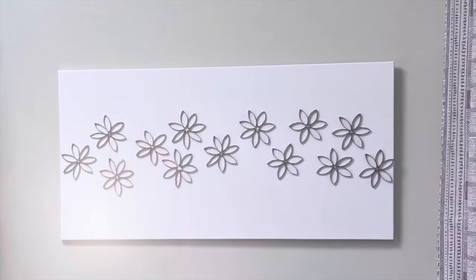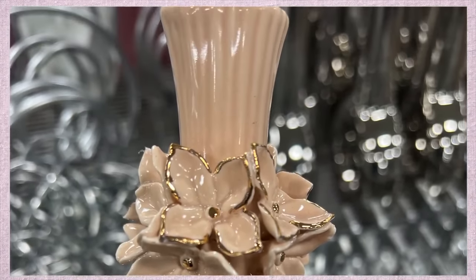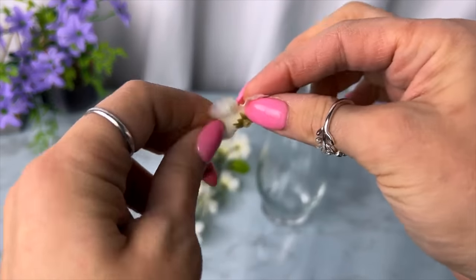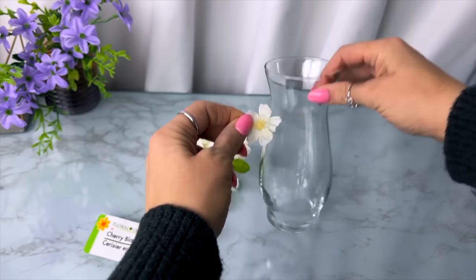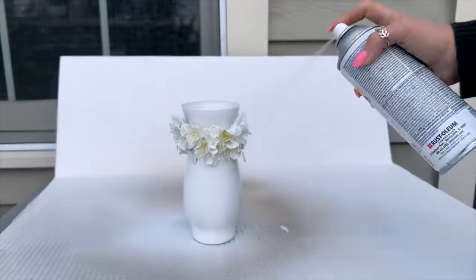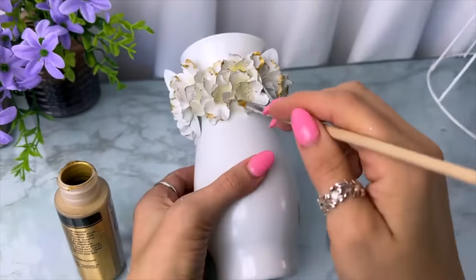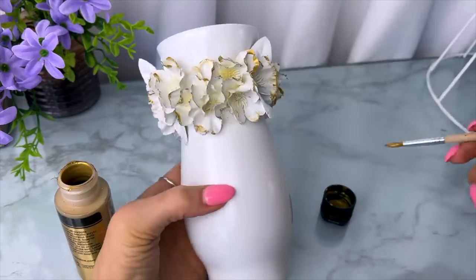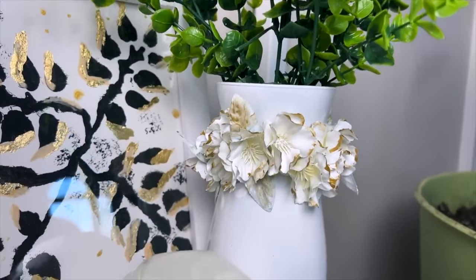The next DIY is a vase inspired by one I saw at At Home. I took a glass vase from Dollar Tree along with a single bouquet of small cherry blossom flowers also from Dollar Tree — just pluck off those flowers, trim the back of the stem, and glue them on around the neck of the vase. Then spray paint the whole thing, and once it's dry come back with some metallic finish acrylic paint to touch up the edges of the flowers for a subtle bit of glam. The spray paint makes the flowers pretty stiff so they feel more like they're part of the vase.